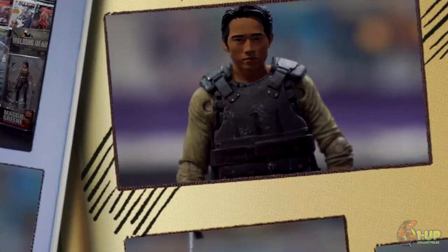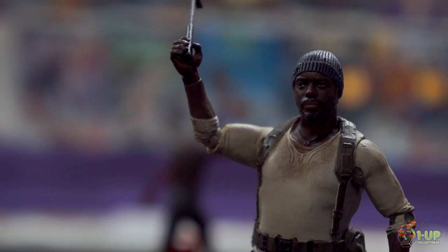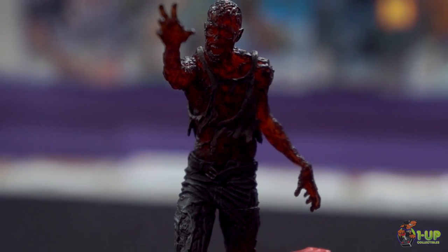Hey everyone, this is Jesse over at 1-0 Collectibles, and today we're here to talk about The Walking Dead Series 5 action figures. Glenn. Maggie. Tyrese. Merle. Charred Zombie.